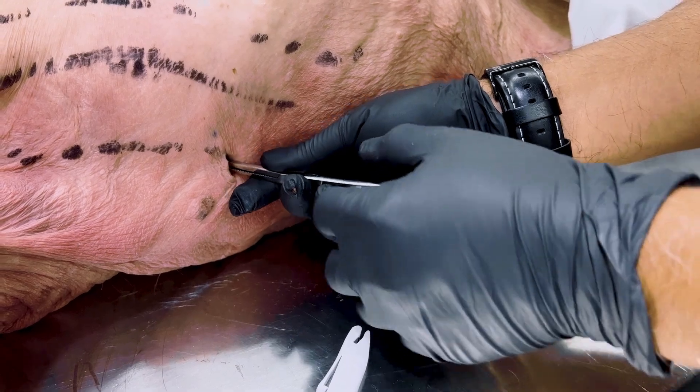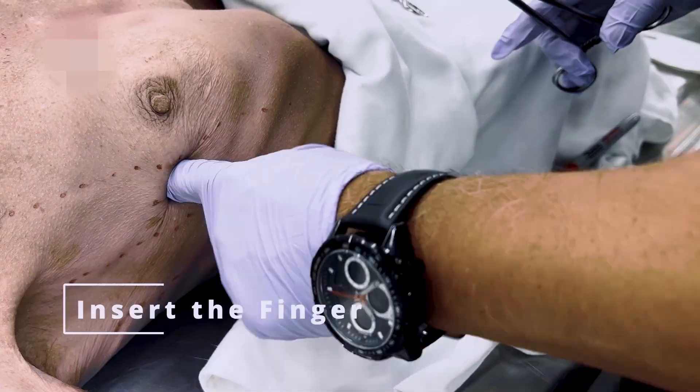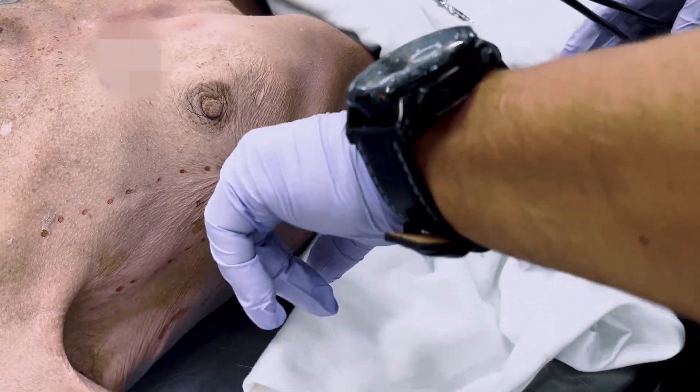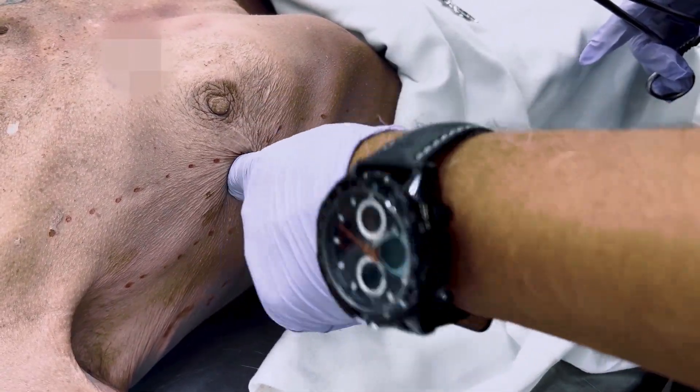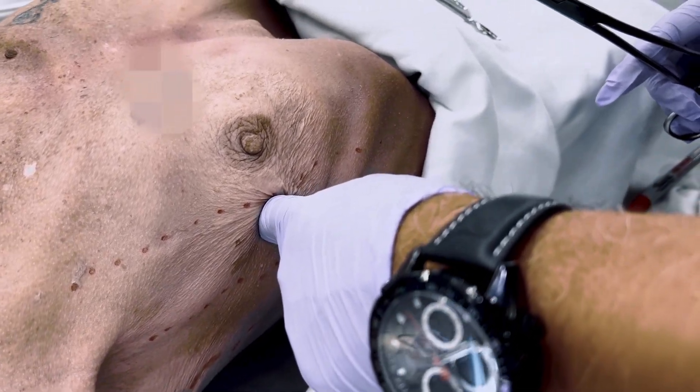Close the forceps and use them as an introducer. Guide your index finger down the top of the forceps and place it into the pleural cavity. Palpate for the diaphragm, lung, and separate away any adhesions. Be careful to avoid lacerating your finger on fractured ribs.